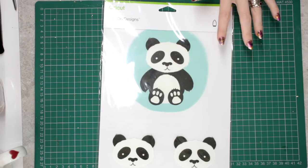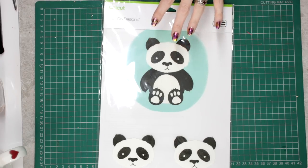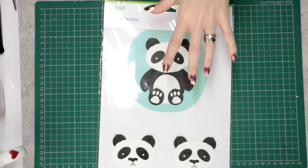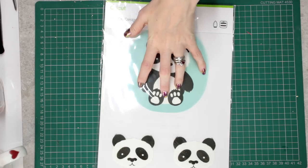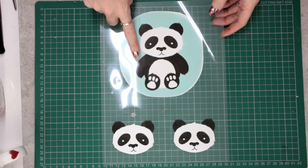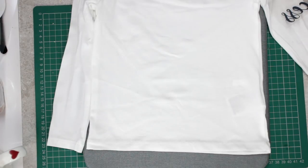I've got my Cricut iron-on design here — this one is currently not available in the UK but there are other ones available. We know a little girl in our family who is obsessed with pandas, so when I saw this I knew who it was for. Once it's out of the packaging you can see it's on a transparent sheet. We're only going to be using part of the design today, using both glitter iron-on and our iron-on design.